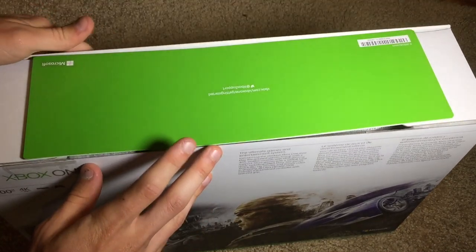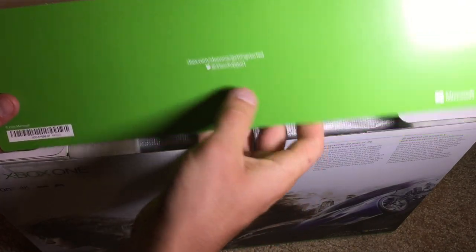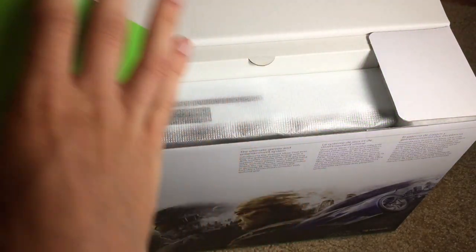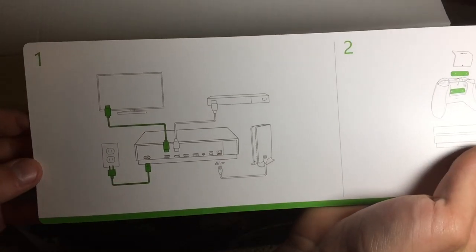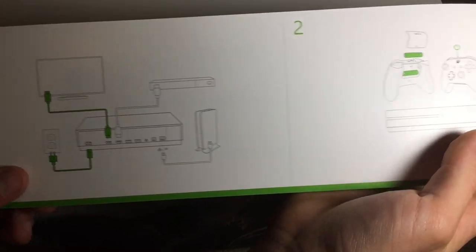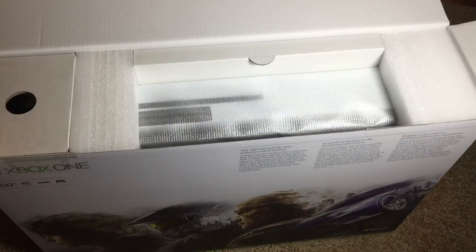So first off we get this little card here. It says Xbox support and gives you a website to go to. This little long pamphlet is a quick start guide that shows you how to connect all of the wires to your console.